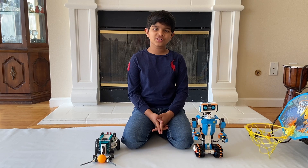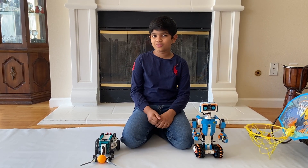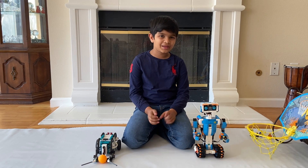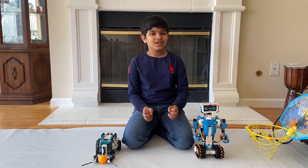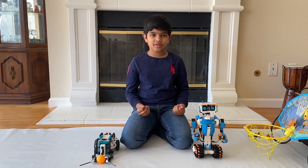Hello everyone, I'm Sid Shunov and I'm a really big basketball fan. How are you guys? Do you like basketball? I'm sure you do. In this video I'll be showing you two robots that I built and programmed to play basketball.